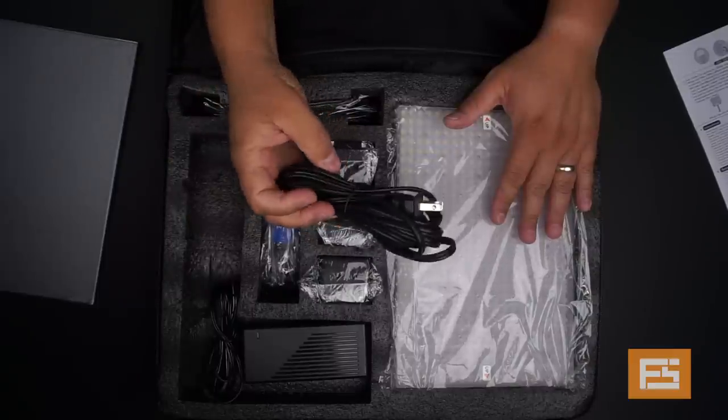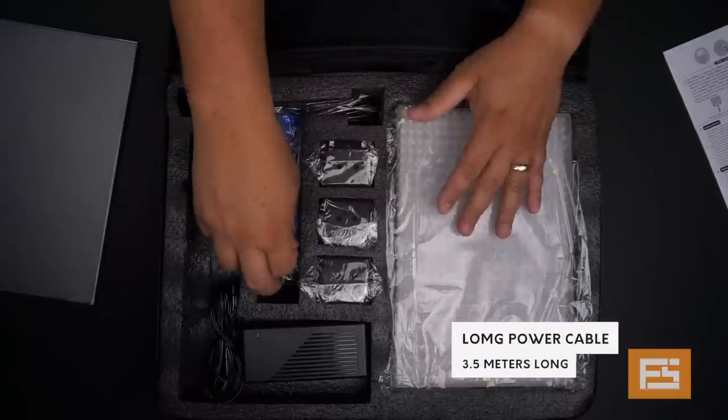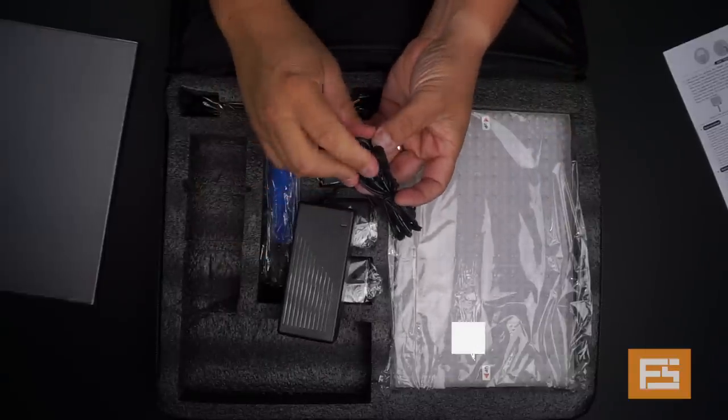Here we have a cable that goes to the power — it's very long, about five meters, which is really, really good. Then we have the power brick for the light, and this is the tip that connects into the light.